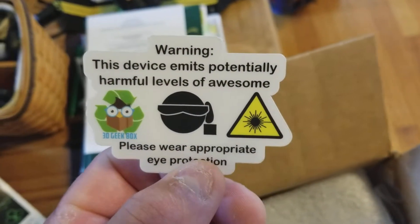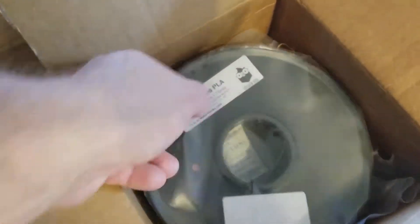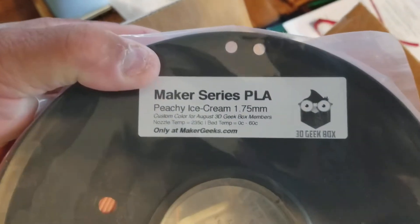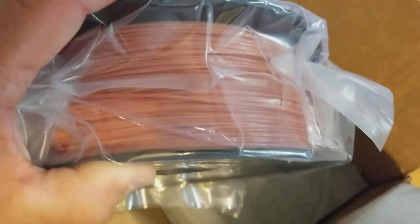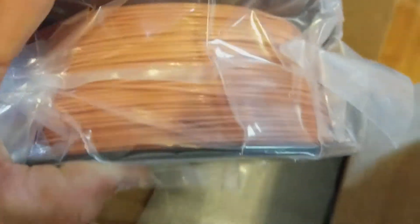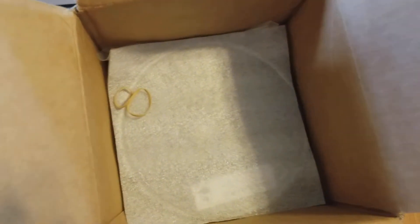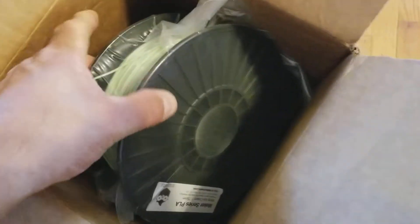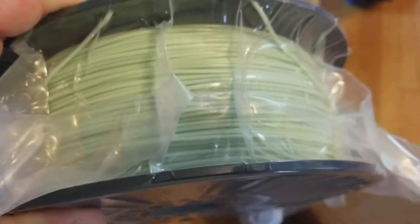Warning — this device emits a potentially harmful level — so it's a laser warning sticker. First roll of PLA, Maker series: peachy ice cream, 1.75 millimeter. It's peachy colored — I don't know if you all can tell in the lighting, it may look kind of brownish, but it is peachy colored. Another PLA in minty ice cream — it's a greenish color.